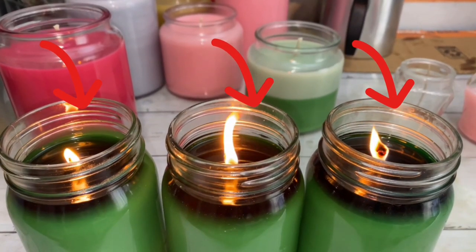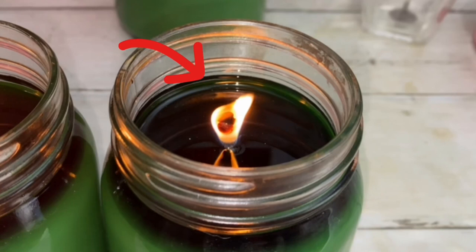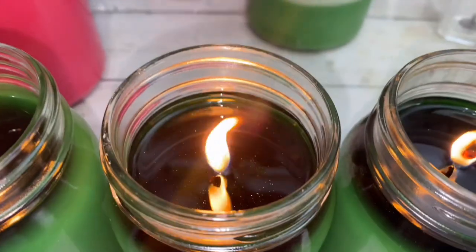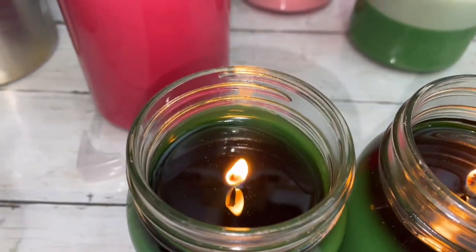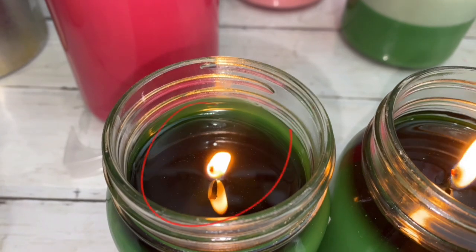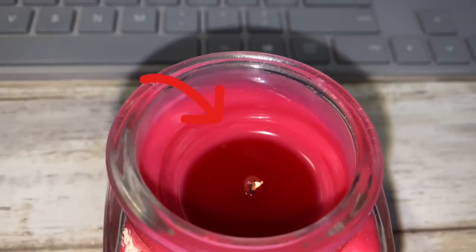The first thing to look for in a burn test is a full melt pool. Take a closer look at this one — a mushroom has formed, so the wick is not the right size. This wick has a large and unstable flame, so it's not right either. This is what you want: a wick with a small flame that burns slow and steady. And here is a wick that is too small.